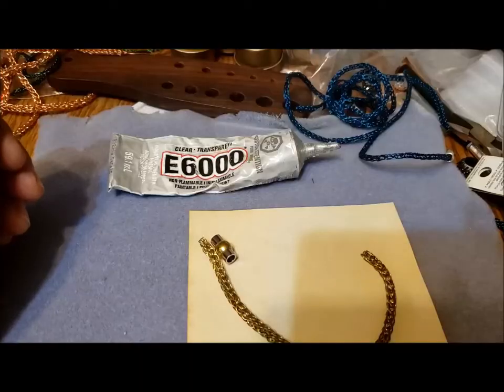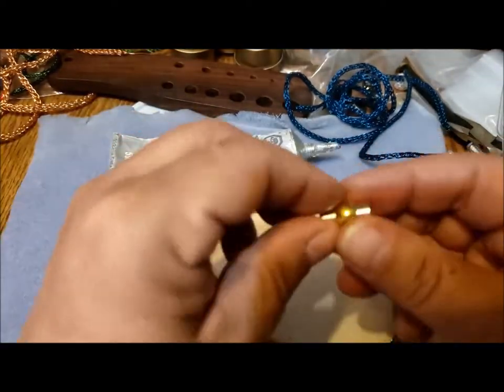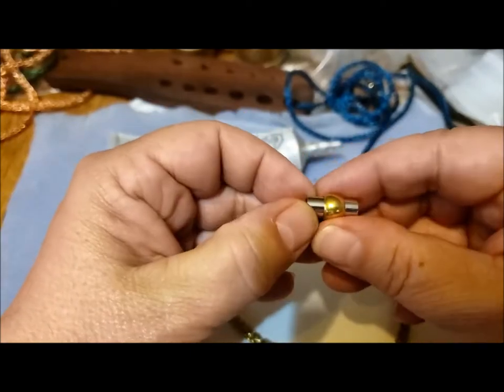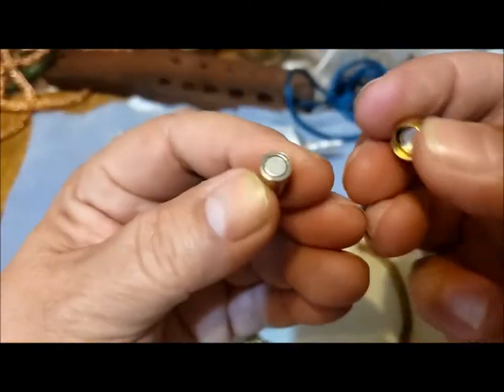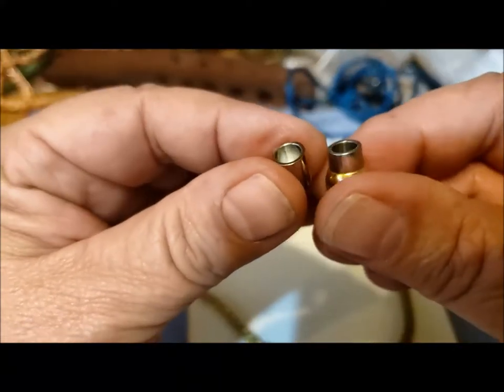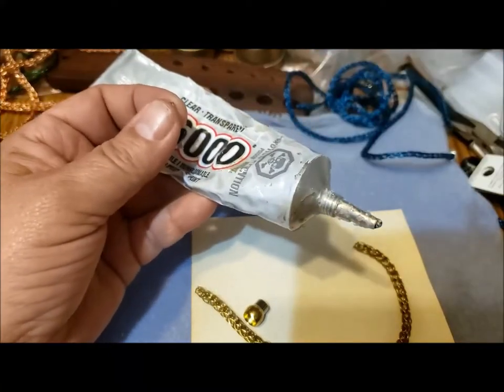Now that this piece of Viking knit is finished I'm going to attach a clasp. Here I have a magnetic clasp — it's silver and gold tone, and it's quite strong. I use these for kumihimo as well. There's a close-up: you can see each end is just a little tube, so I'm going to fill the tube with some good old E6000.